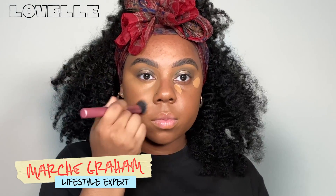Hey y'all, I'm Marshae and today's makeup look is gonna give bronze, glowy, goddess — all of those words. Let's get into it.